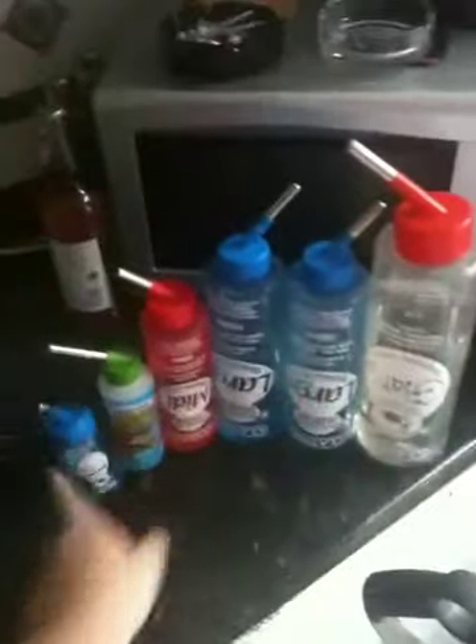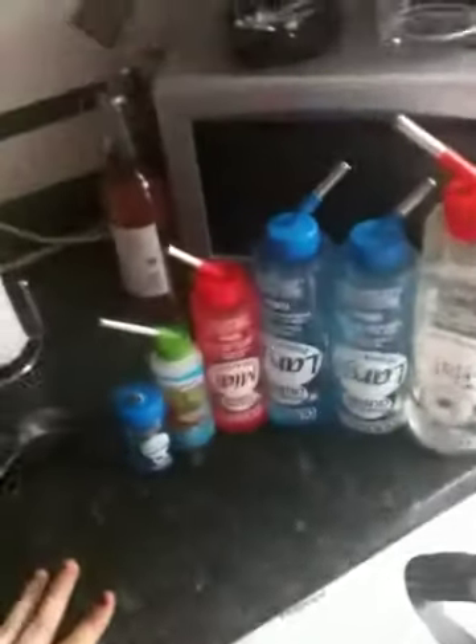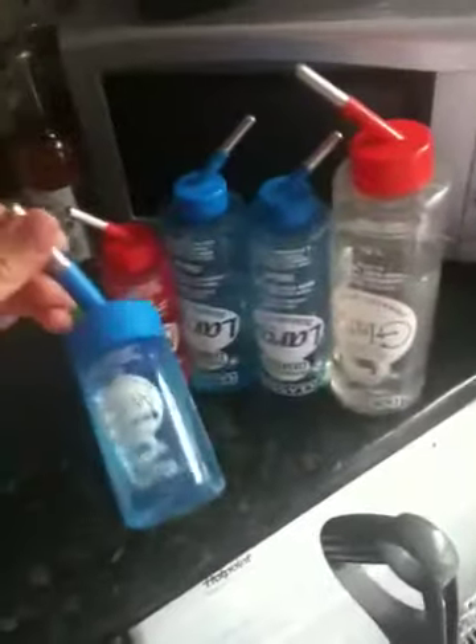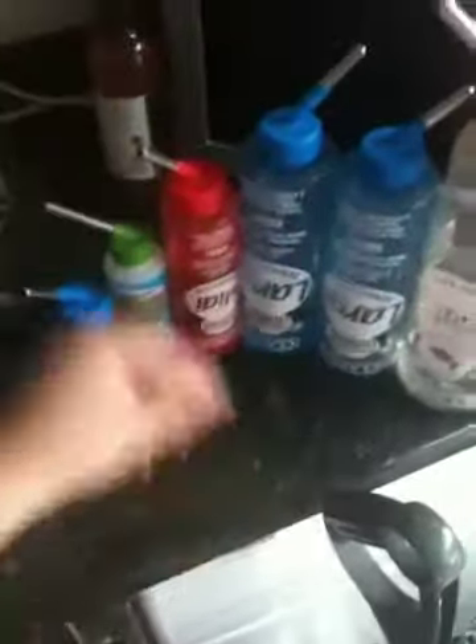Hi everyone, today's video is going to be on algae cleaning your pet's water bottles. I've got a big range of bottles here for my animals. I'm going to just pick one to demonstrate. The giant one is monkey's, this large one is George's, that one's Aussie's, and then there's Millie's, Snow's, and Storm's.